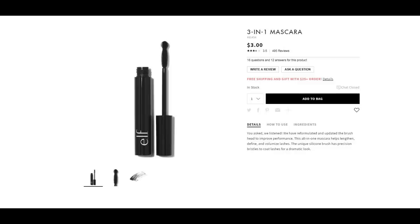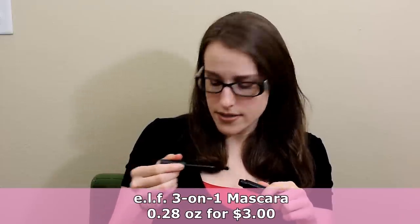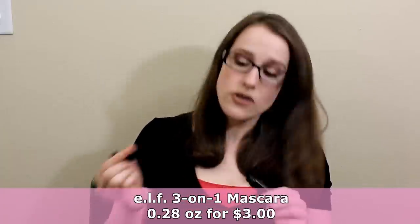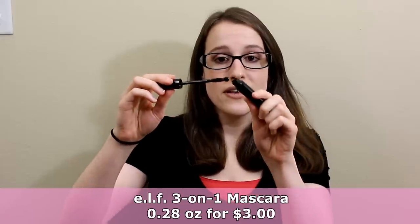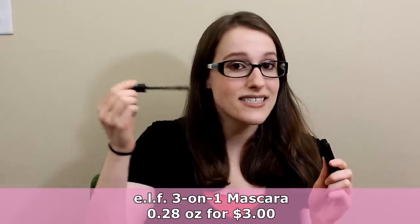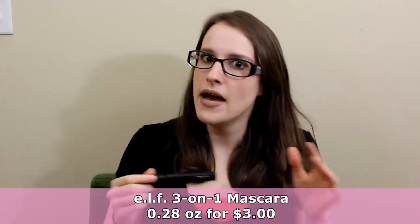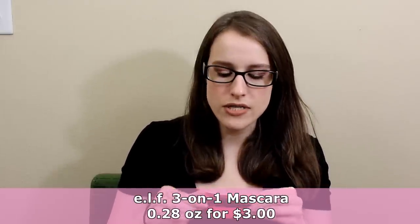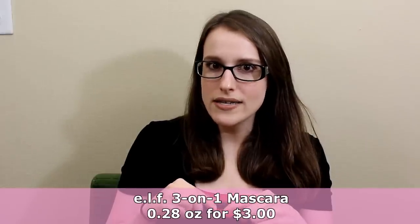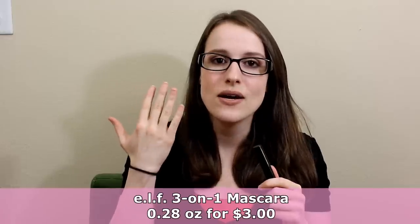Another option is the ELF Three in One Mascara - $3, and since all ELF products are vegan, that's cool. I really like this one too. The wand has a little ball that I use for my bottom lashes, which makes it easy. The one downside is it does flake a little, not as bad as some high end ones, but it is quite wet, so I have to be careful not to get mascara all over my face before it dries. BH Cosmetics mascara has beeswax and is not vegan, and same with Colourpop.